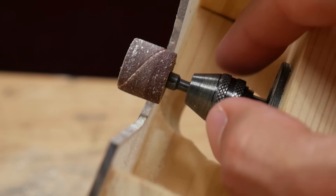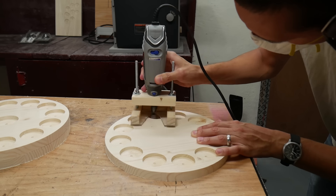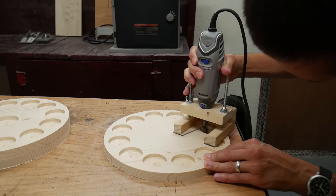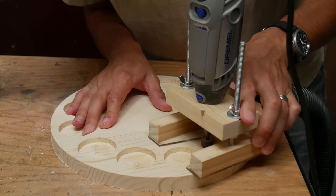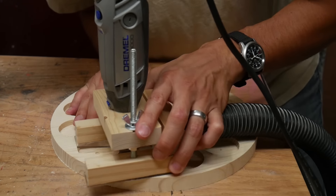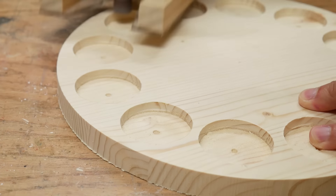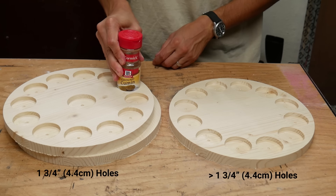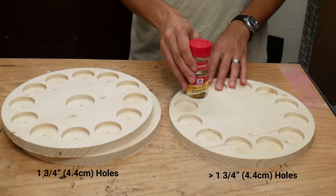I used a sanding drum on my Dremel rotary tool and a homemade router base to make the holes I just drilled a little bit bigger. The router base ensured that the sides of the holes remained perfectly perpendicular to the bottom of the holes. I have a video about how I made this router base — there's a card up above and a link below. The reason I made these holes bigger is that a standard McCormick spice jar fits a bit too tightly in a one and three quarter inch hole.